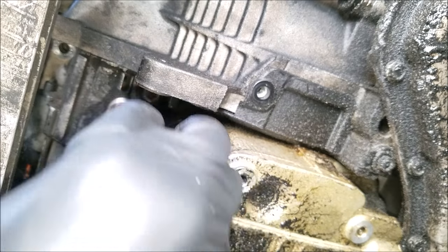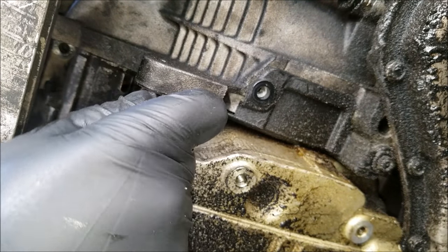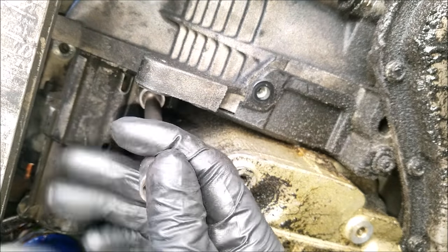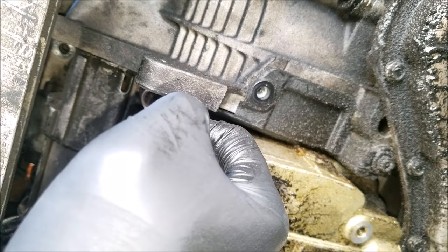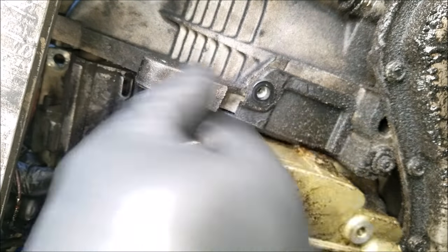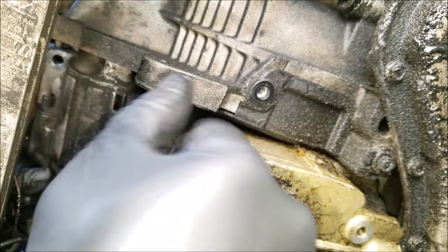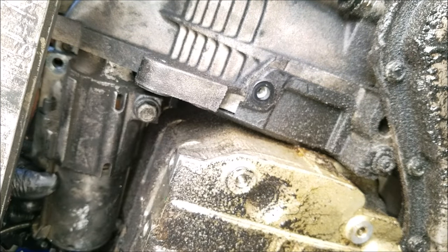For the second bolt I use the same thing minus the short extension. You'll want to hold the starter while removing the second bolt so that it doesn't fall, and so it makes the bolt easier to remove.